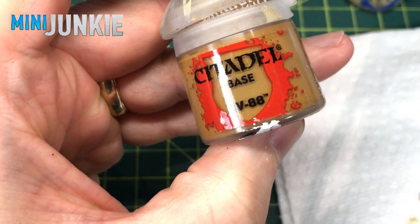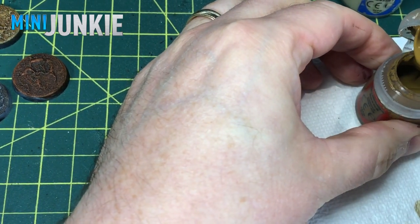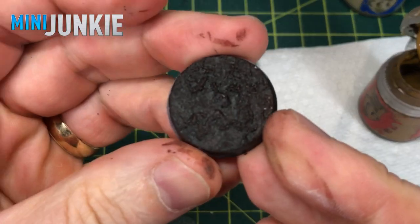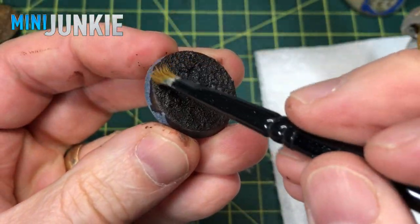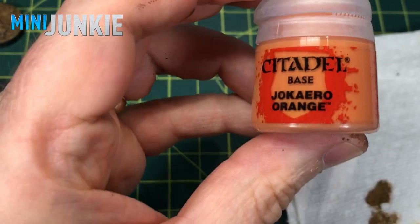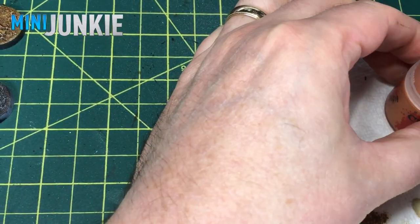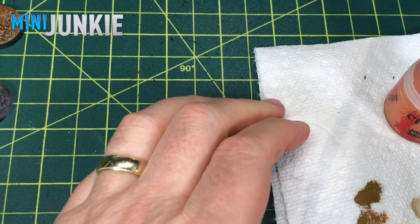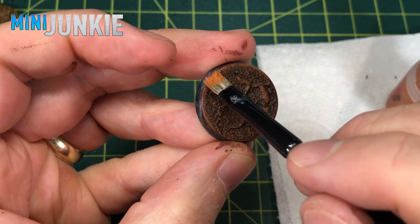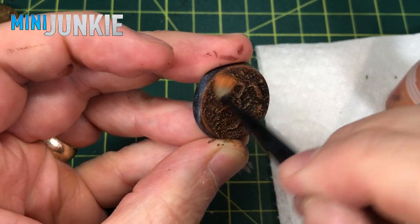In order to mix it up, I took some XV-88 base color - it's kind of a yellowy light brown. I thought that would look good on the Gore Grunta Fur, which is quite dark. Here you can see the result of that and how it looks. And then for that reddish brown Martian surface, I took a Jokero Orange and just dry brushed that over to create that sort of rusty red earth effect. I think it looks pretty good. It doesn't stand out quite as stark as some of the other dry brushing, but it does pull out some of that detail.